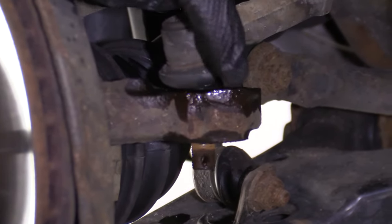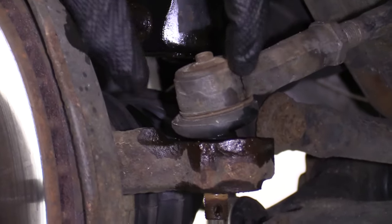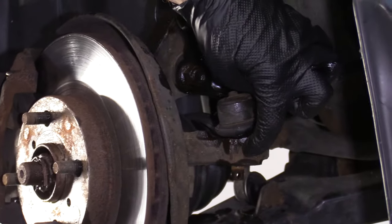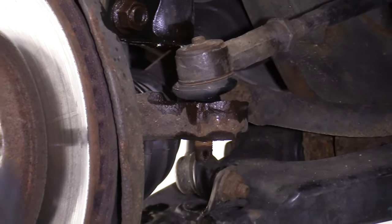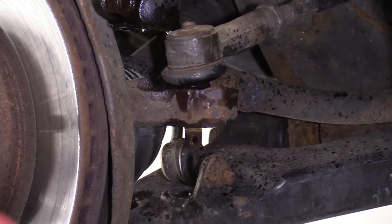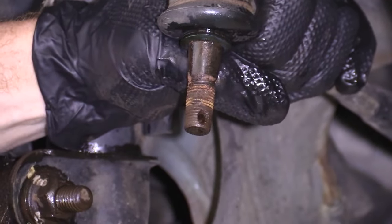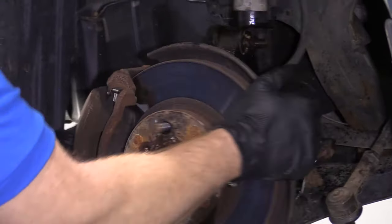I'm going to take my hammer and give the knuckle a little bonk to break the tie rod end free. I'm not hitting the tie rod stud — I'm just hitting the knuckle. Safety glasses and hand protection. There it is. Check the threads — looks like they're in good condition, so it's reusable.